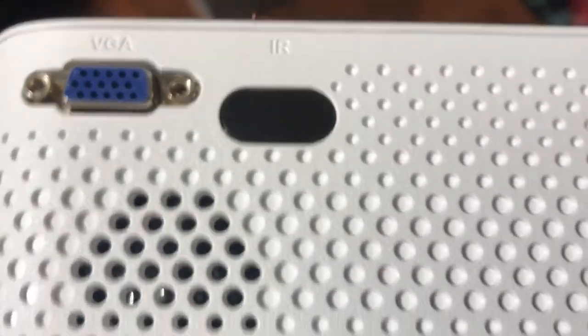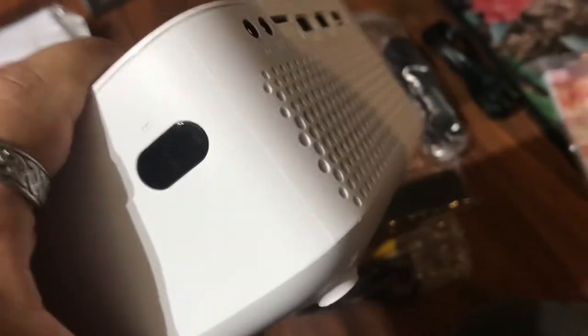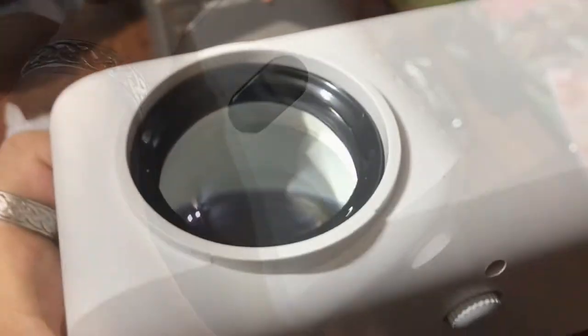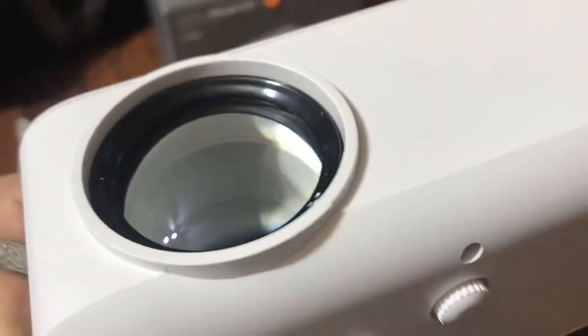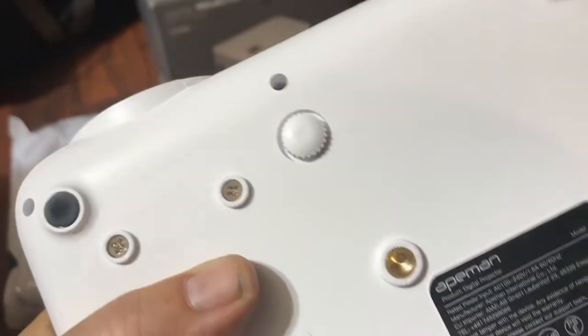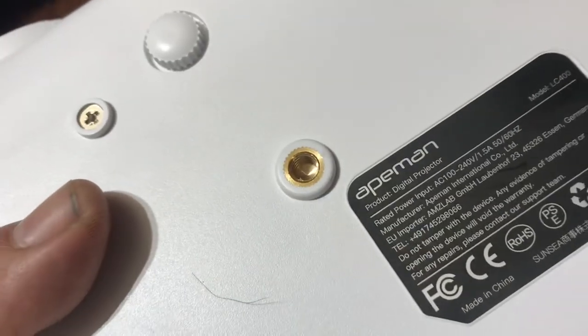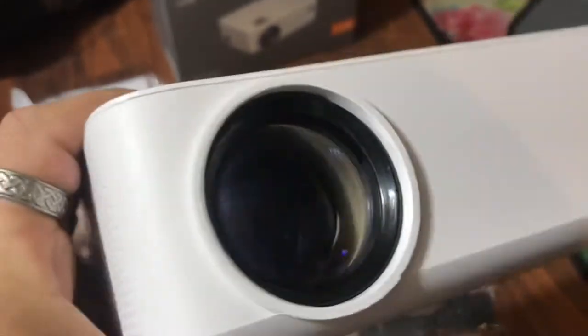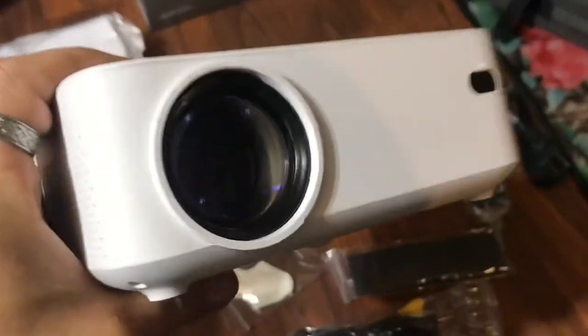You also have a VGA port, which is basically for computer connectivity. IR — which I'd assume is infrared — is for the controller, and there's another IR sensor as well. Looking at the lens, it's a good-looking lens. Underneath the unit, you can see a threaded mount, so you can put it on a stand if you don't have a table.